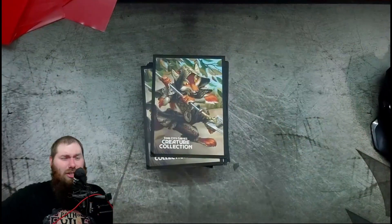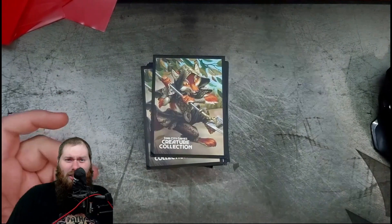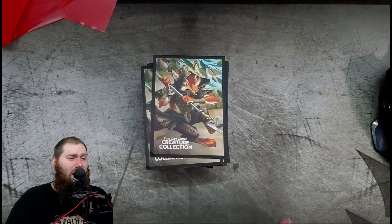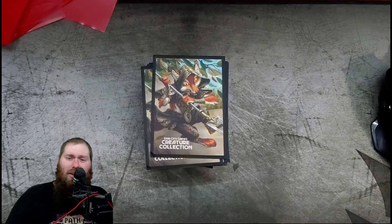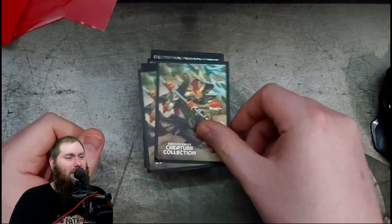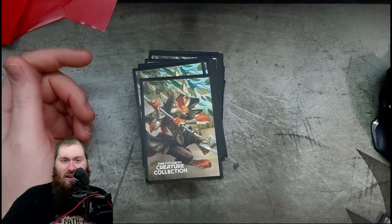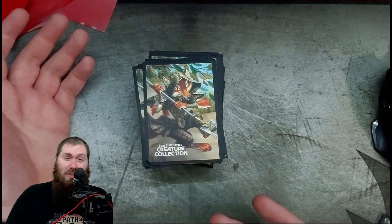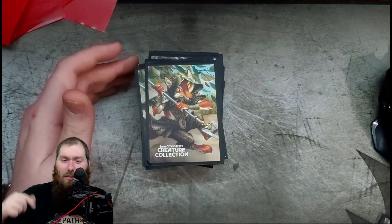The Creature Comfort sleeves from Star City Games reign supreme just by the feel of them in the hands. They just feel better. I don't know that they'll last longer — I think both have issues with longevity. But as a budget sleeve, I'd be completely happy buying these whenever they go on sale. Buy like a thousand of them; buy all kinds of different Creature Comfort designs — they've got wolves, foxes, all kinds of stuff. Great pictures, they look really good and they're cheap as long as you can get them on sale.